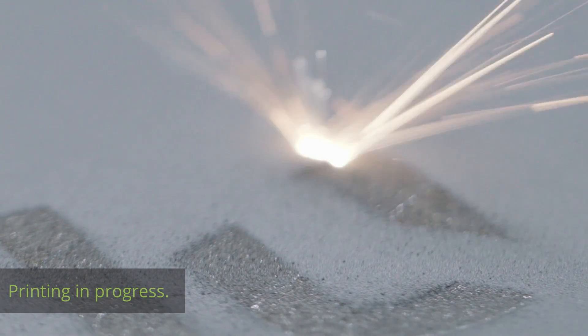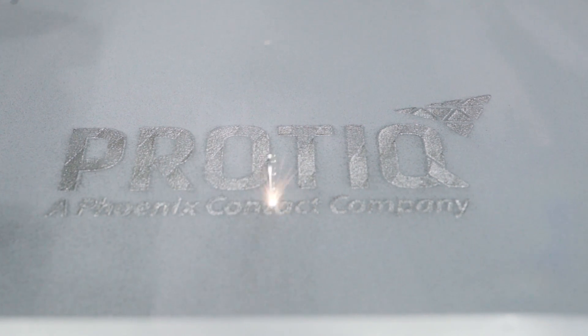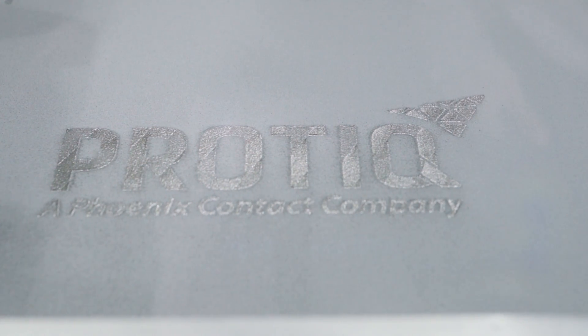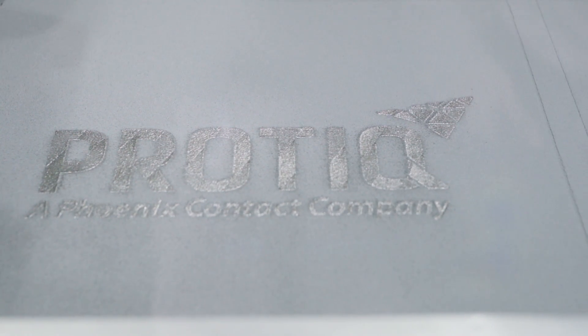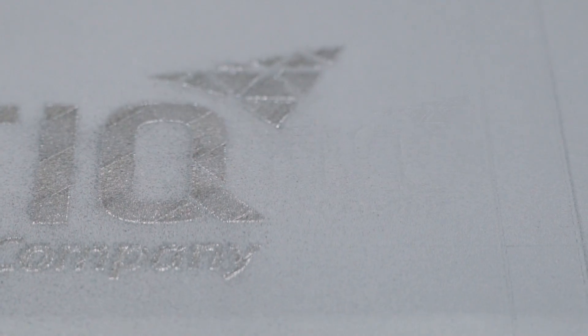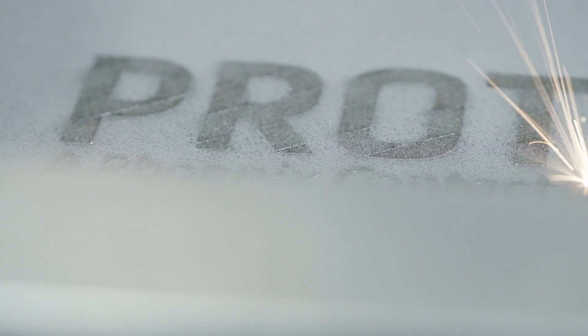This method uses a YAG laser to melt the metal powder, which then cools and solidifies. Each laser cycle produces a new slice of your object. Then the work platform is lowered by exactly the thickness of one slice, and a scraper redistributes the powder. The melted metal solidifies and the process is repeated.